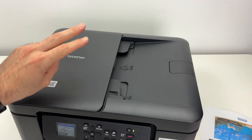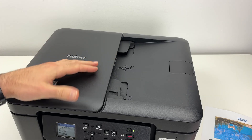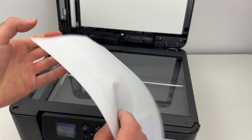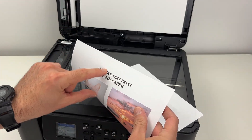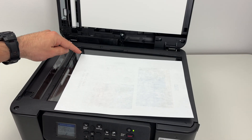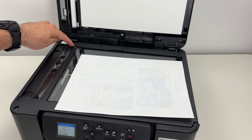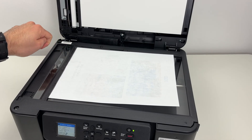This printer has two different scanners. First of all we have the basic scanner — it's simply a scan glass. Take your document, place it facing down with the top part of your document towards the left side. Then bring this corner of your paper so it touches this corner of the scanner, the one with an arrow. Simply bring it until both are touching.